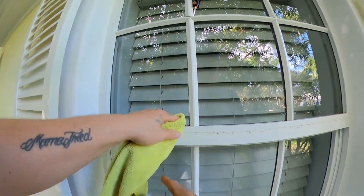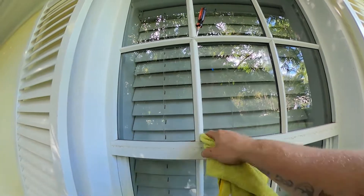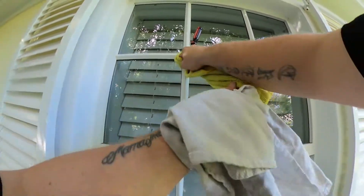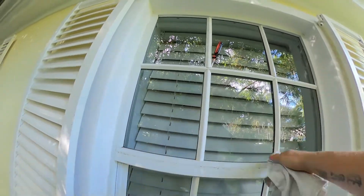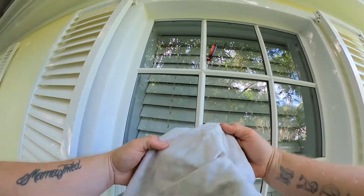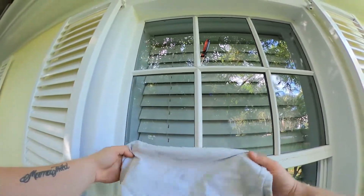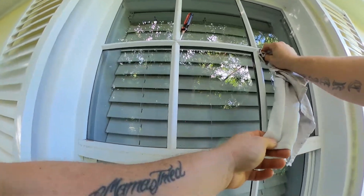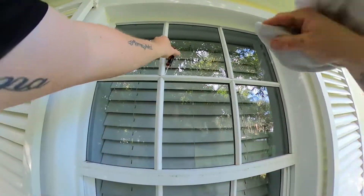I'm using my yellow rag first here because that bottom piece is so dirty — you can see the dirt. You want to use the yellow rag for all of your real dirty work: cleaning up any dirt on the mullion, then follow it up with your white rag, which is your detail rag. Keep that as clean as possible so you're not smearing dirt all over the glass. The white rag is your dry detail finish rag; the yellow one is for removing dirt, water, and bugs.